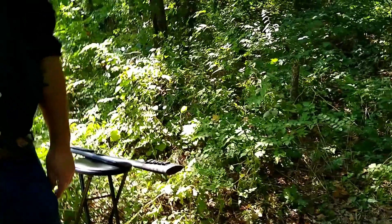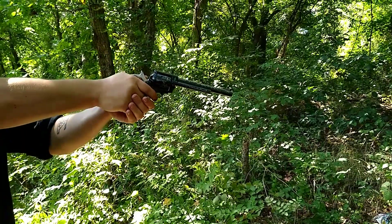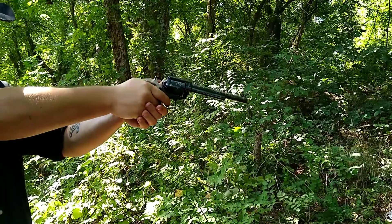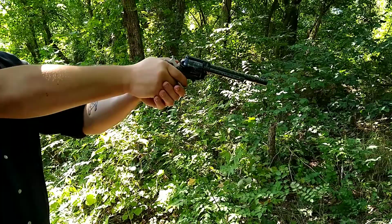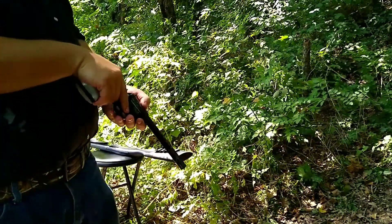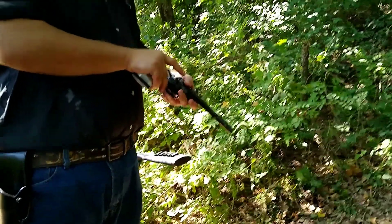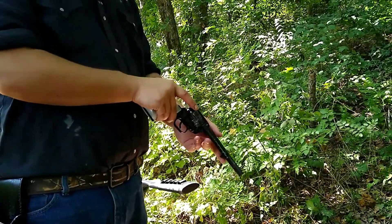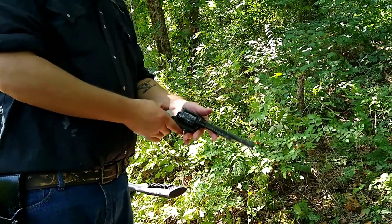I've owned this Heritage revolver for about two years now and I've got no complaints at all. I think they've outdone themselves with this quality little single action revolver. However, rimfire ammo is rimfire ammo, so every now and again you'll get a click when you expect a bang. But for plinking around, it's a blast. I believe at the price point, Heritage is probably winning this little war between them and Ruger. If you're looking into getting the Ruger Wrangler over the Heritage, more power to you, but for my money, I'm going with the Heritage all day.